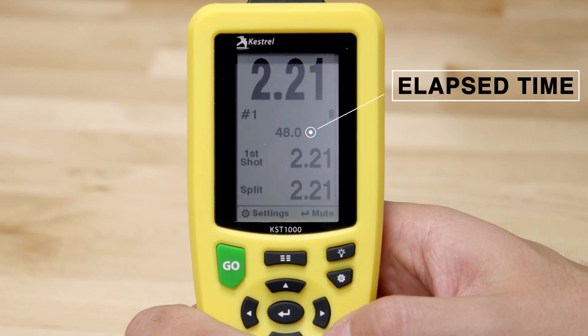You may notice an elapsed time displayed in the center of the front display. This can be used for an RO to see how much time is left in their stage or to see if they missed the par time beep.